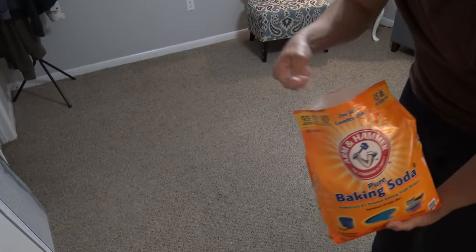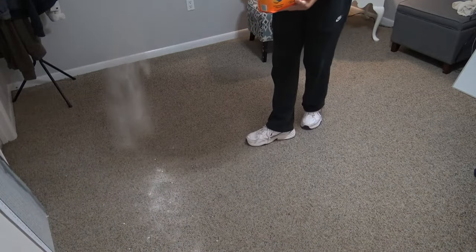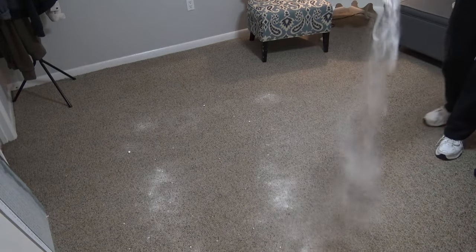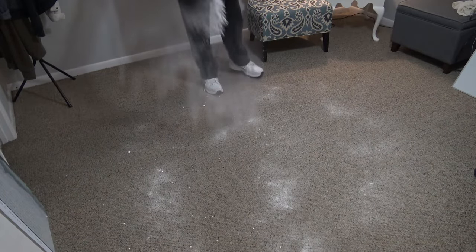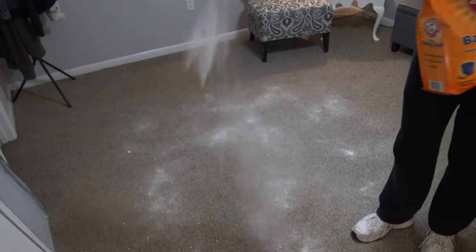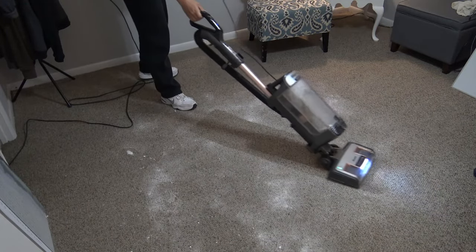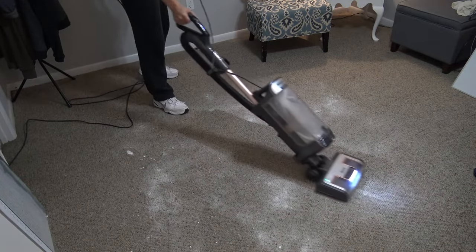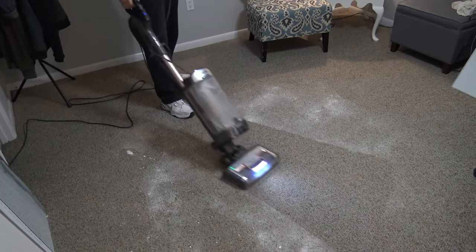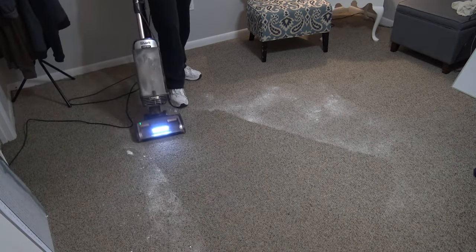Tip number five is to use baking soda liberally. This is also very cheap so you can take advantage of it. Once a month or once every two months, take your baking soda and sprinkle it all over your carpet very liberally. Leave it there for at least eight hours before you vacuum it up. Baking soda, like vinegar, neutralizes odors. So before you go to bed, pour the baking soda all over the carpet, and when you wake up in the morning or get home from work eight hours later, vacuum it up.